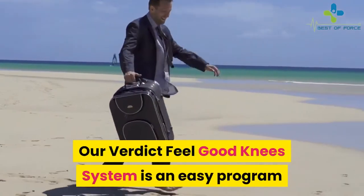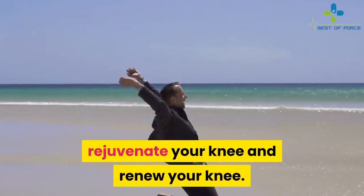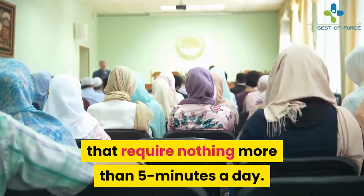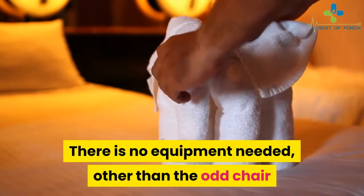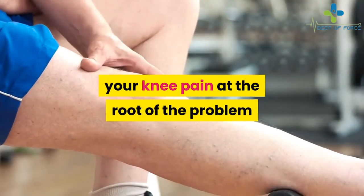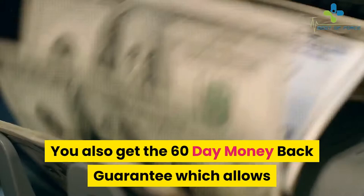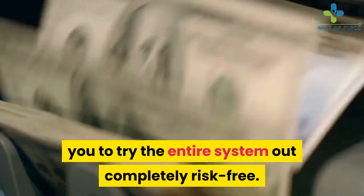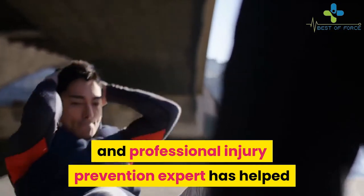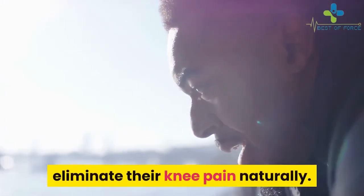Our Verdict: Feel Good Knees System is an easy program that provides you with specific movements designed to eliminate pain, rejuvenate your knee and renew your knee. It's highly focused on ancient Eastern and Western holistic practices that require nothing more than 5 minutes a day. There is no equipment needed, other than the odd chair or towel, and it doesn't take up a lot of your time. More importantly, it allows you to tackle your knee pain at the root of the problem so that you can regain control of your life and happiness again. You also get the 60-day money-back guarantee which allows you to try the entire system out completely risk-free. You have nothing to lose by trying this unique program designed by a personal trainer and professional injury prevention expert who has helped thousands of people — from nursing home residents, professional athletes, and U.S. military personnel — eliminate their knee pain naturally.